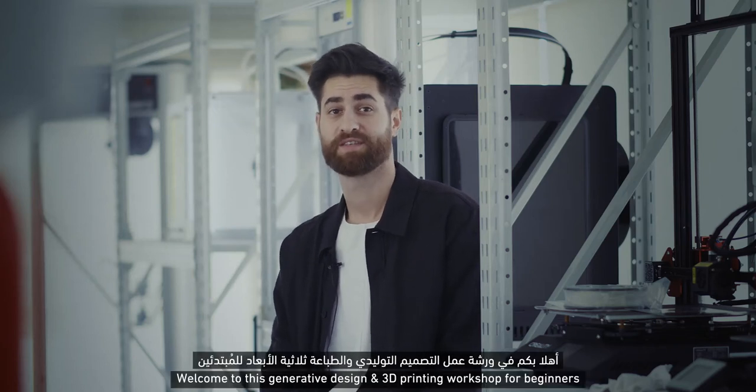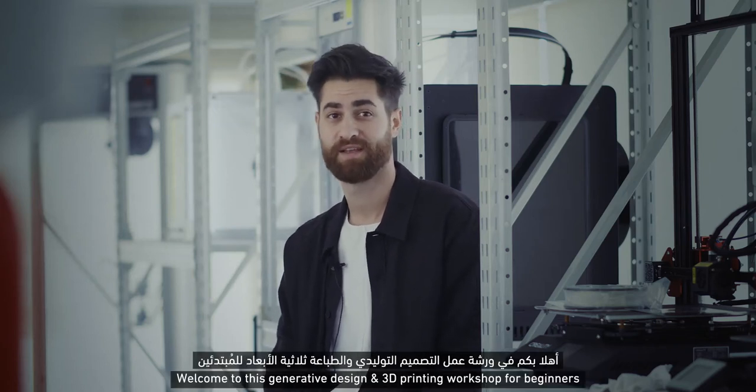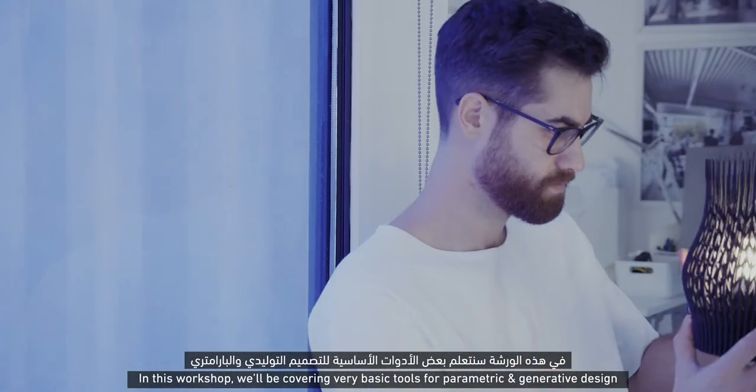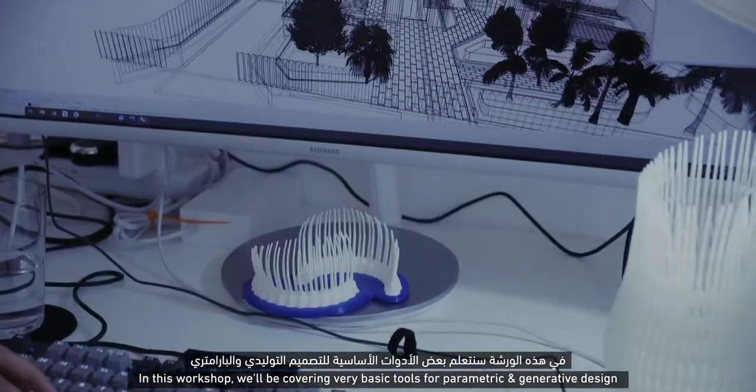Hi, my name is Riyad Juqa. Welcome to this generative design and 3D printing workshop for beginners presented by Warehouse 421. In this workshop, we will be covering very basic tools for parametric or generative design.